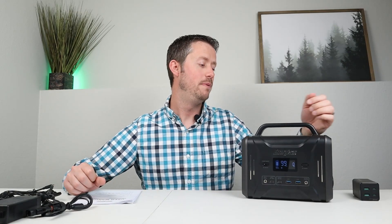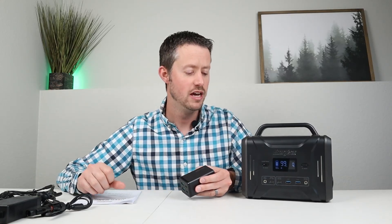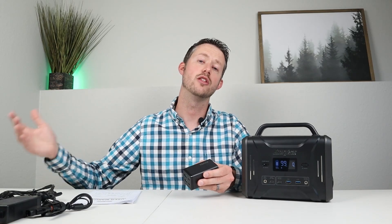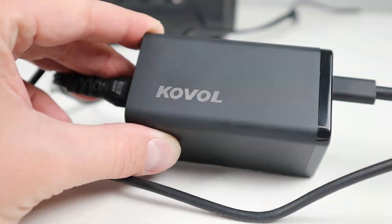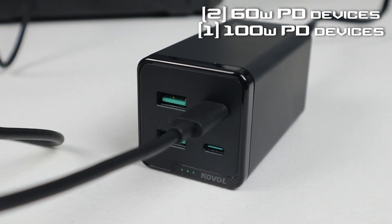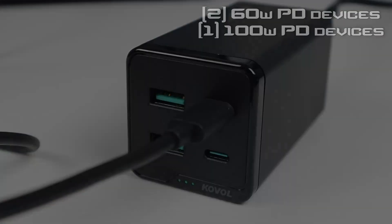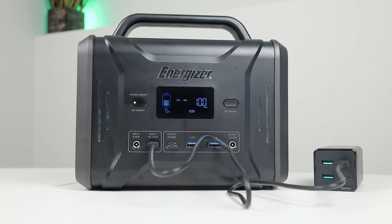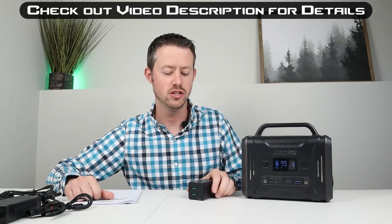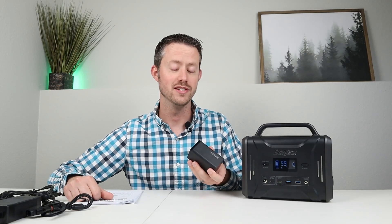Speaking of USB-C power delivery, I picked up a really cool desktop charger — the Caval desktop USB-C power delivery charger. This supports 120 watts charging, so you can have two 60 watt USB-C power delivery options at the same time, or one 100 watt power delivery option. This was super helpful for charging up this power station because I didn't have to waste power from another power station — I could use it straight off the wall. Stay tuned for a full review of this on the channel.